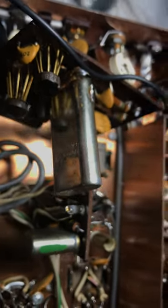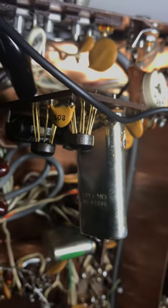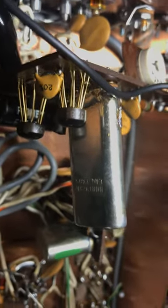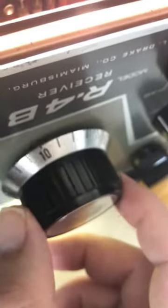So that's about it — how to get intimate with crystals. Thanks for watching, have a great day. This is the Drake R4B calibrator, 25kc calibrator working. A little chirpy — that's how it is. Thanks for watching, have a great day.